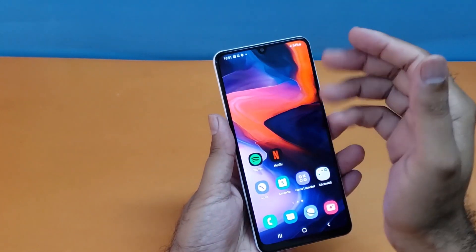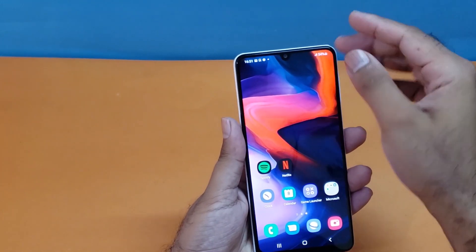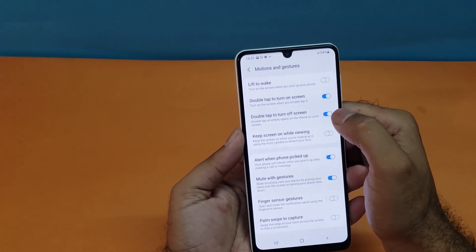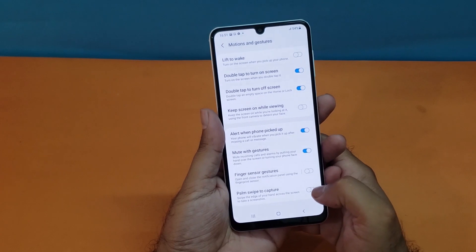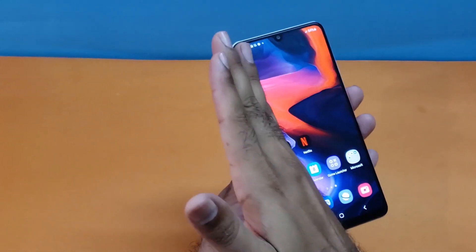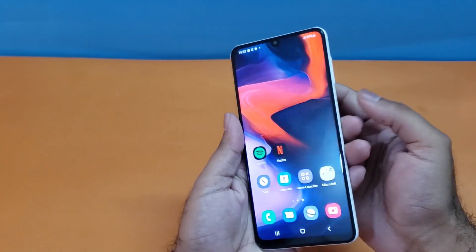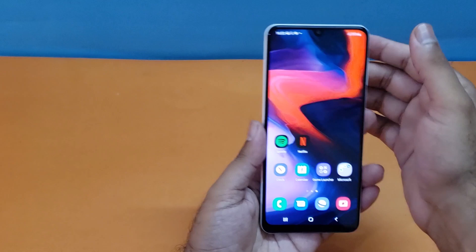The second method is a palm swipe from right to left in order to take the screenshot. If that method is not working, you need to turn it on in the settings menu. Open your settings, scroll down to Advanced Features, find the Motion and Gesture option, press it, scroll to the bottom, and turn on Palm Swipe to Capture. You can now take the screenshot using the palm of your hand.